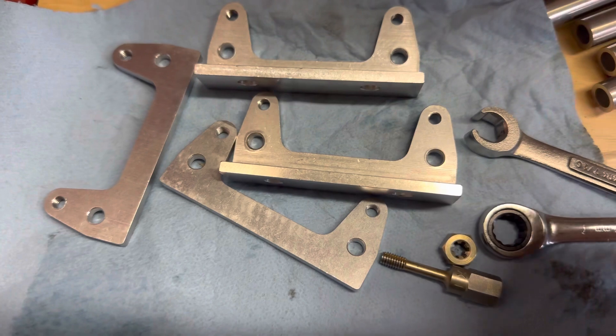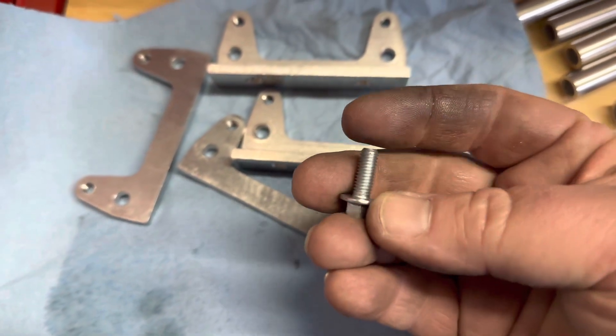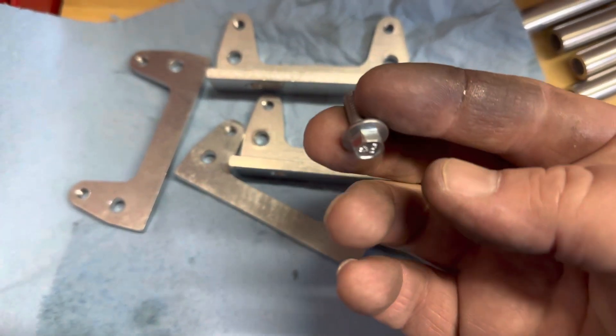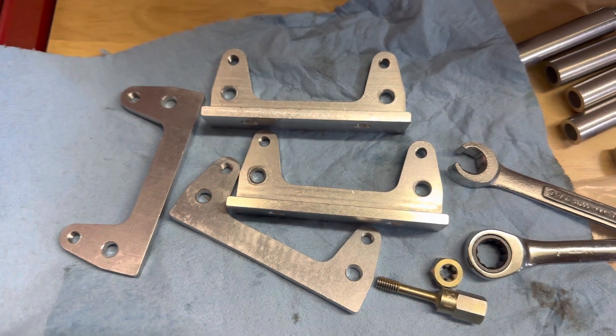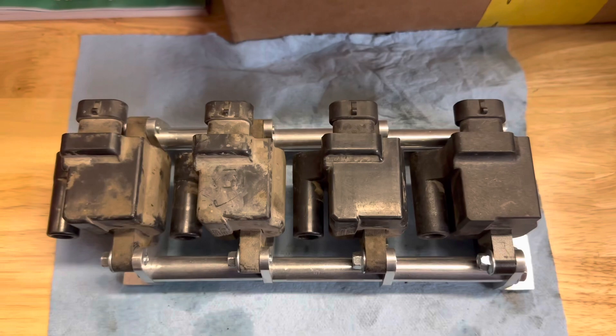You have to be careful with these threads — they will definitely bugger up. That's billet aluminum, and steel will definitely damage it if you're not careful. Make sure to gently assemble; if it doesn't work, clean the threads.